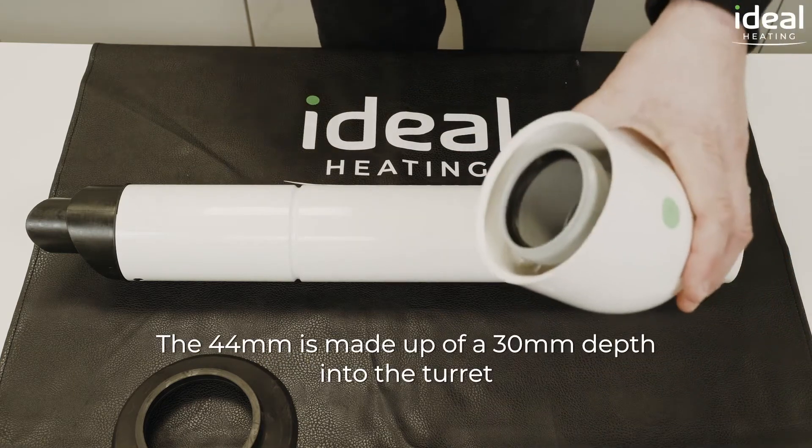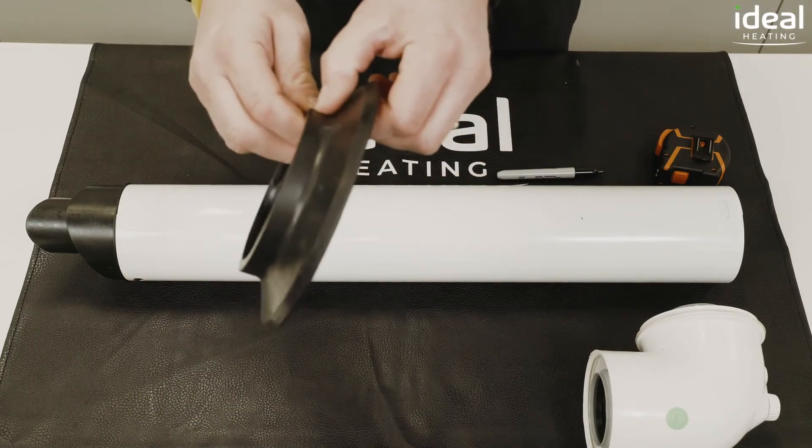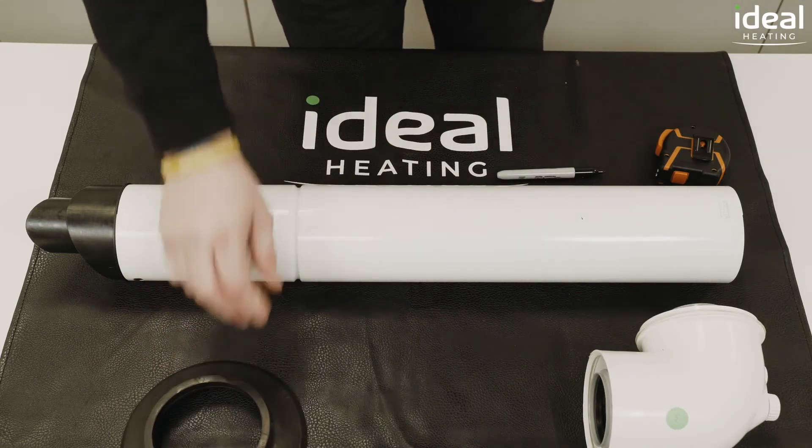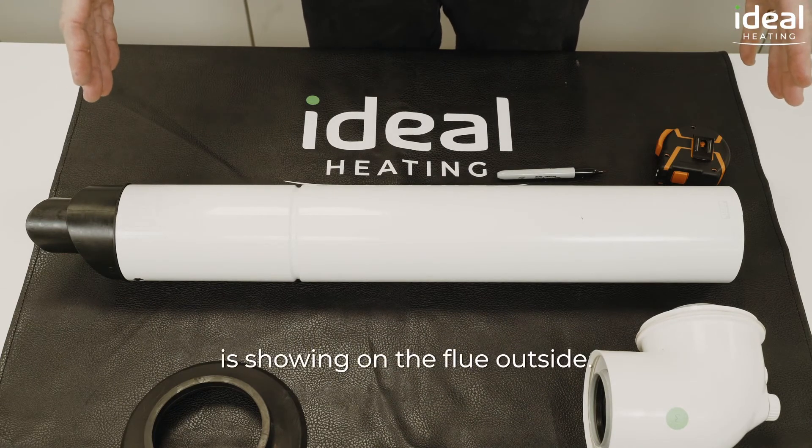The 44mm is made up of 30mm depth into the turret and 14mm on the weather collar. Measuring this way will ensure that no white is showing on the flue outside.